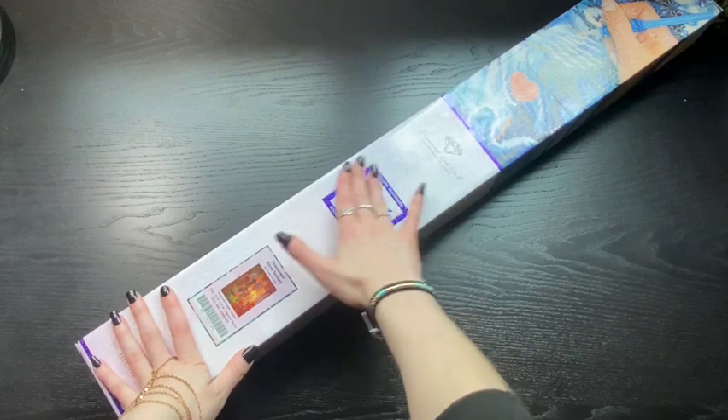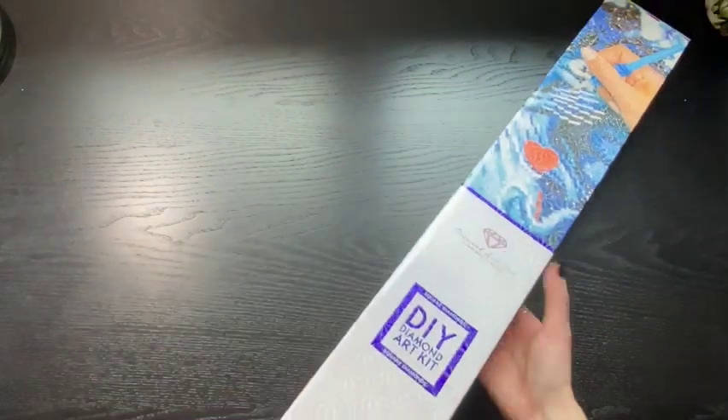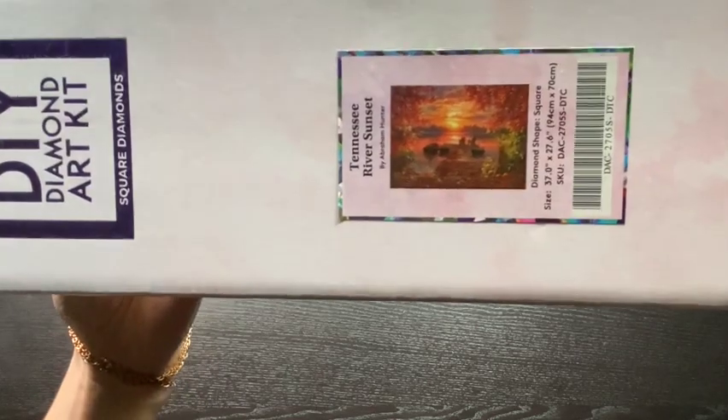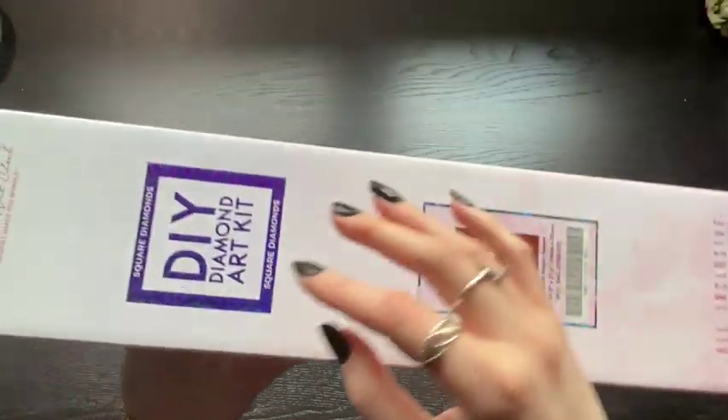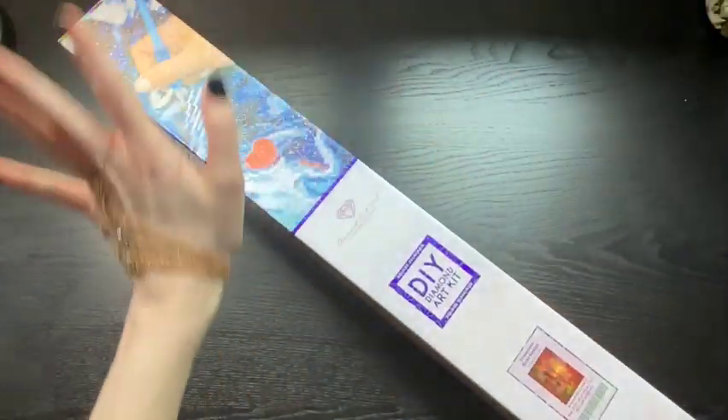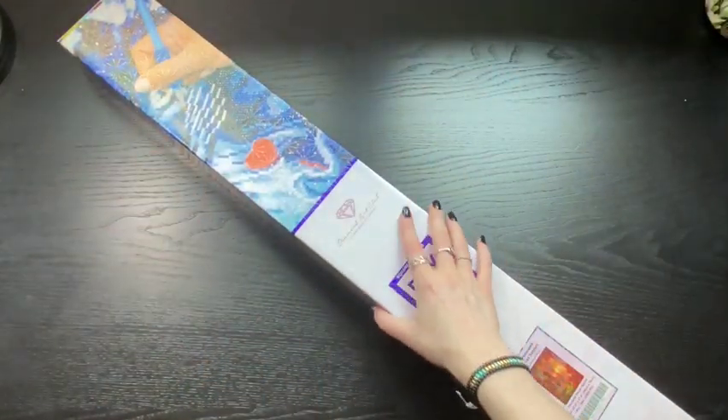It is a square kit, and we are actually looking at... well, that's upside down. Great start! Tennessee River Sunset. I am never going to be able to get the full canvas here, so when we get to it, I will leave a picture up. But let's crack into it.